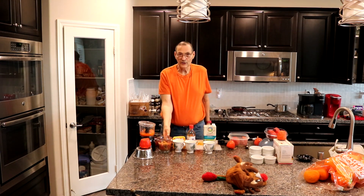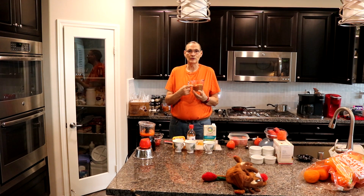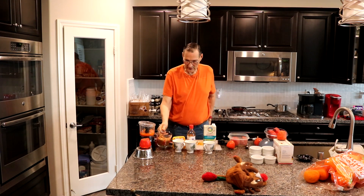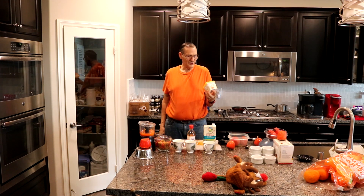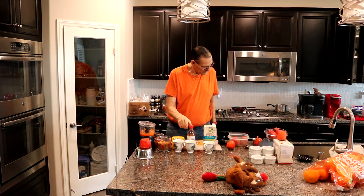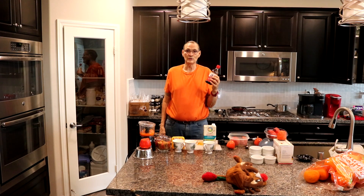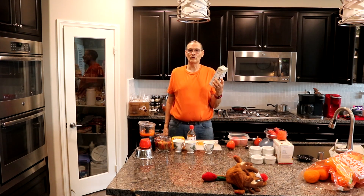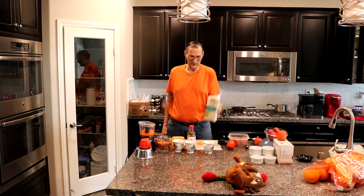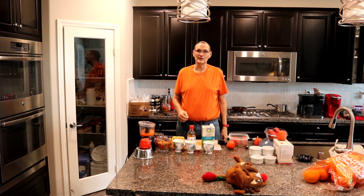Next you're going to need — you saw this in part one — where I made a cup of brown sugar. This has got 2 tablespoons of molasses. You need 2 tablespoons of vegan butter; this is Earth Balance, non-GMO vegan. You need 2 teaspoons of vanilla extract — I like to use McCormick, but I do use other brands. You also need half a cup of soy milk: Full Circle, organic, original soy milk. That is basically your wet ingredients.